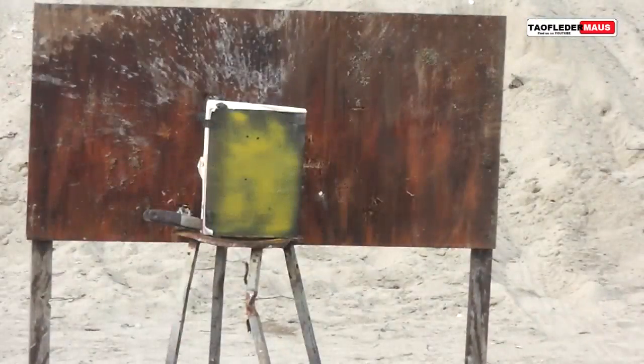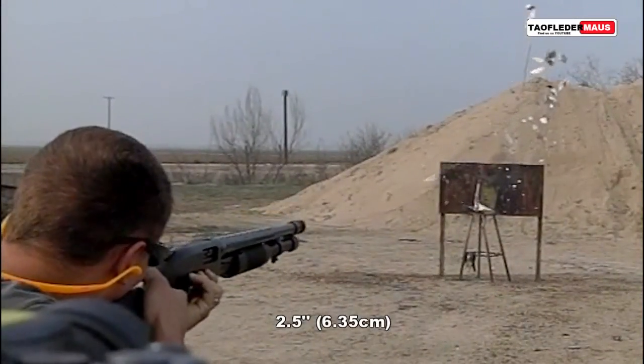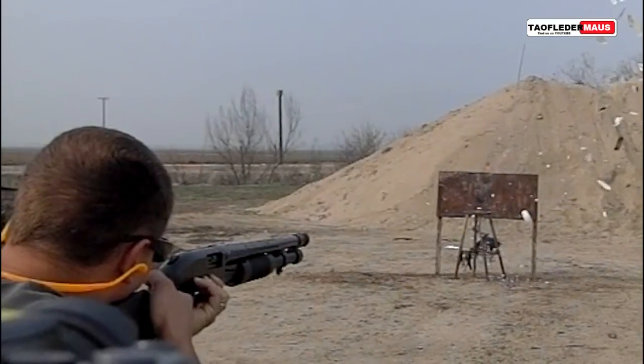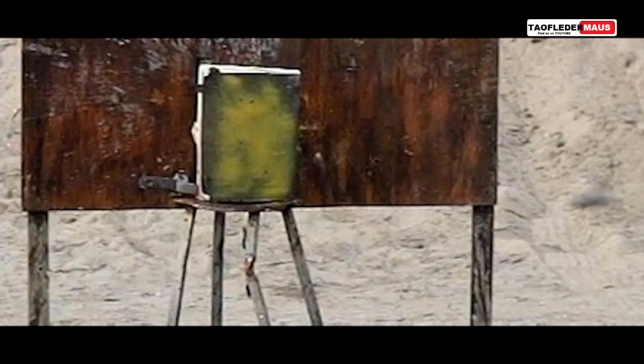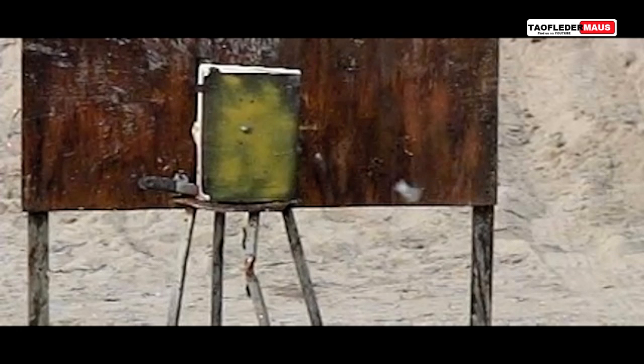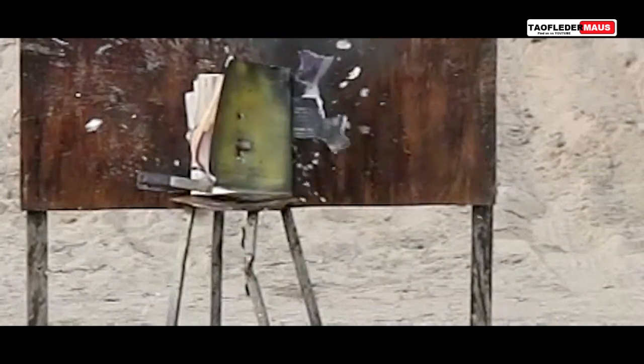The book we shot at was about two and a half inches thick, and the round went through it like the book was made out of styrofoam — it was pretty astonishing. Here we see the round frame by frame as it comes into focus. We can see that it just barely makes its 180-degree transition by the time it hits the book. It hit very close to the center of the book where Darren was aiming and entered straight into it. You can see the big black mark from the activated charcoal on the plywood backstop.